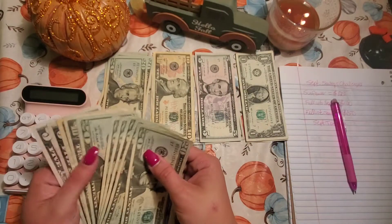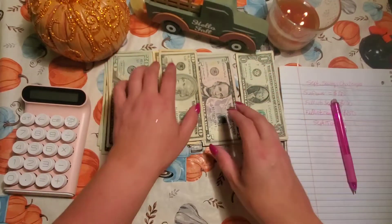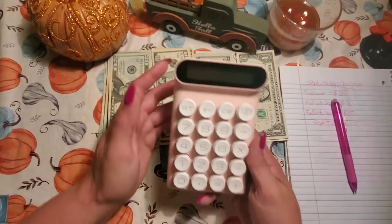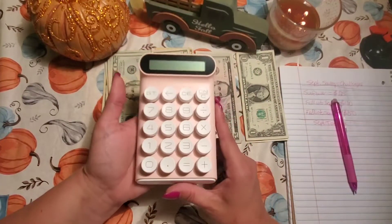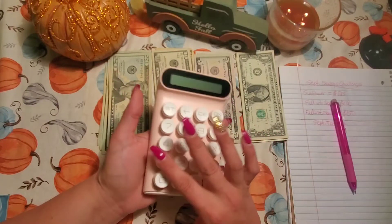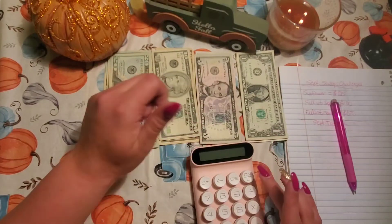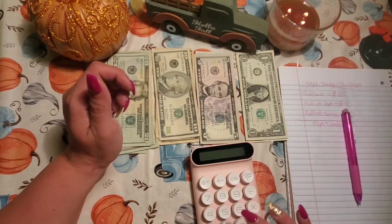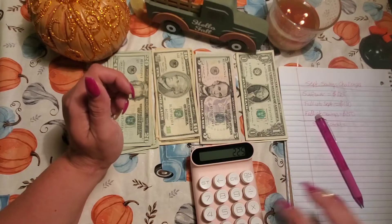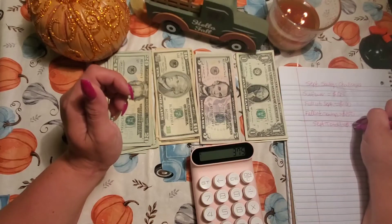Let's put these down and add it up on my new calculator. I bought a Dollar Tree calculator and it didn't last very long, so I went for the big guns and bought one of these off Amazon — it's really big, but it's going to last a while, and I like the sound it makes. We have $125 plus $100 plus $150 equals $375.